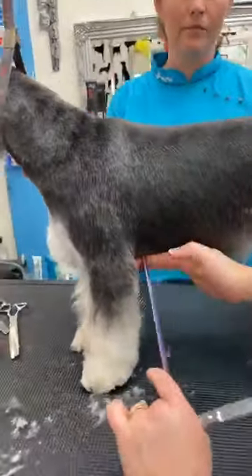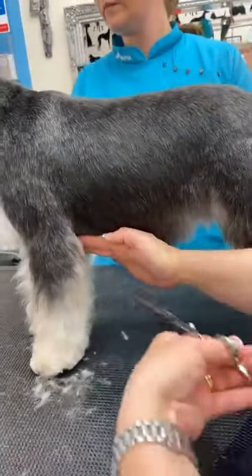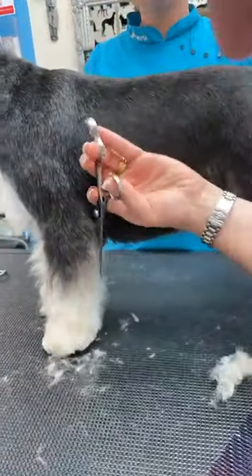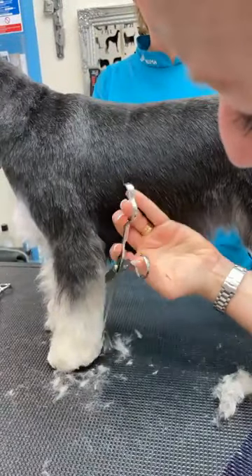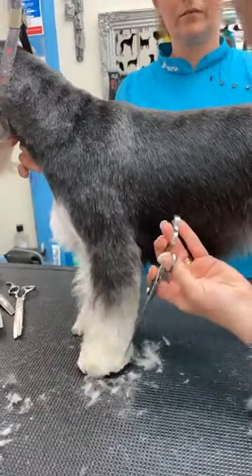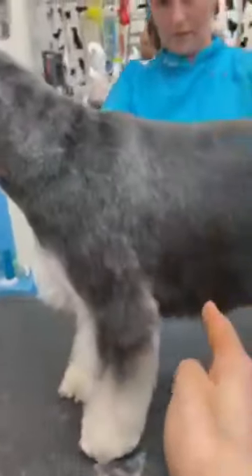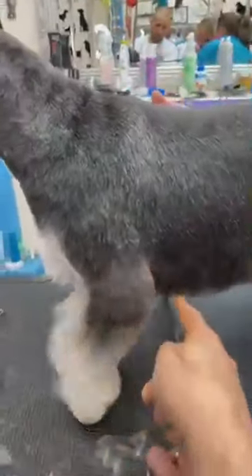Quickly flick it all out this way, move your skirt line out of the way. Then you can either come down like this, or I prefer to just go down in one line. They shouldn't have a massive elbow sticking out — you should not have a lot of hair here.